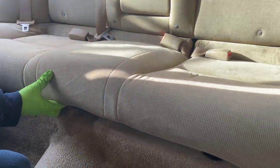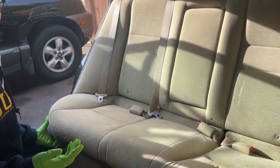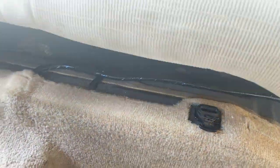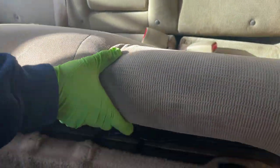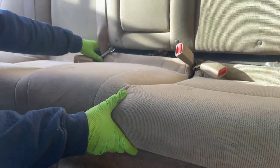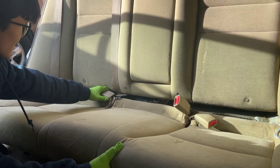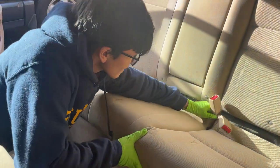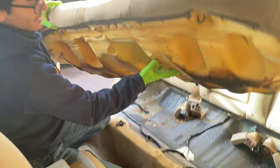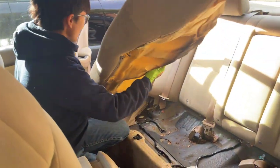Now we're able to lift this up, and I can show you the mechanism so you can get a better idea of what we're looking for. The seat belt is tucked behind it, so we're just going to slide that away, and then we should be able to carry this out of the car.